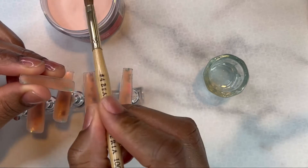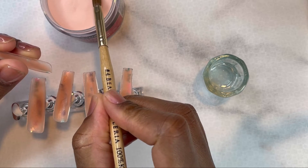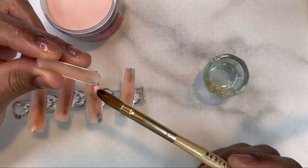Now I'm taking a small bead of acrylic and putting that on the nail bed area of the tip, then I'm going to attach that to my natural nails.